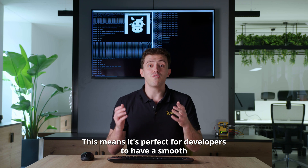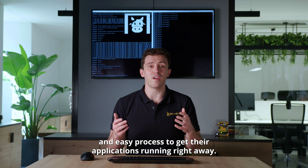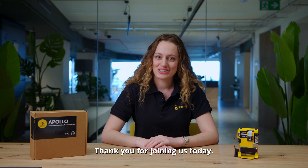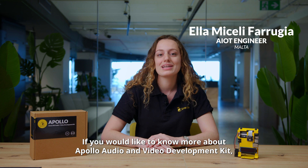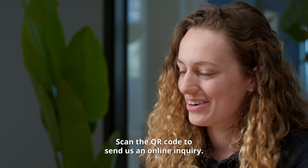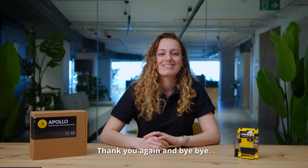Thank you for joining us today. If you would like to know more about the Apollo audio and video development kit, please visit us at Apollo.SmartCloud.ai. Scan the QR code to send us an online inquiry. Follow us on LinkedIn and Twitter. Subscribe to us on YouTube. Thank you again, and bye-bye.